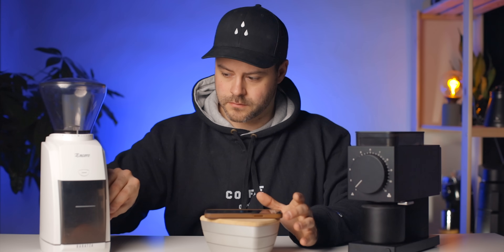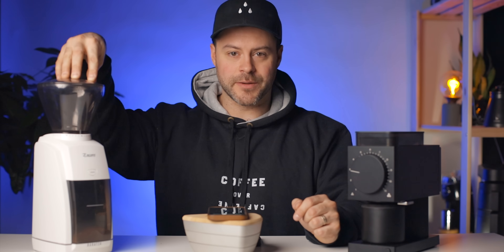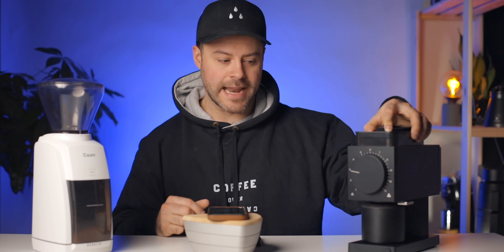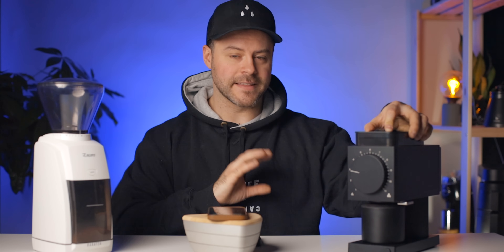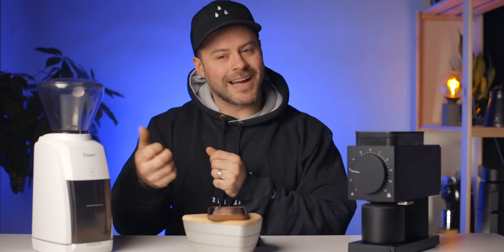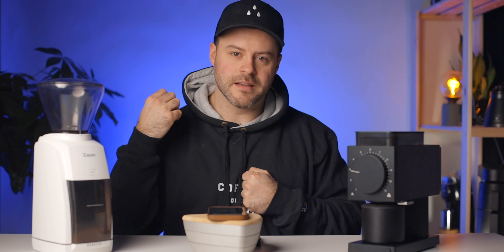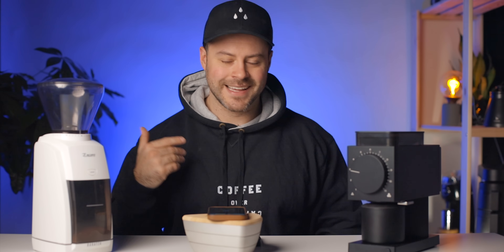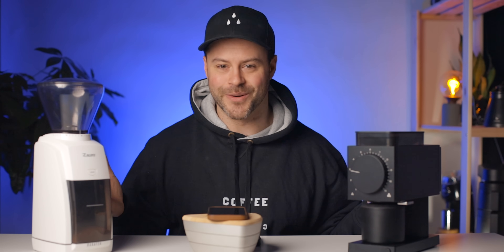Now we're going to dive into a sift test and test the noise levels of these grinders. I used my phone with a decibel app about one foot away from each grinder. The Encore maxed out at about 85 decibels and the Ode maxed out at about 91. Keep in mind this is a phone app, not a true decibel meter, but we used the same app and phone for both. The Ode actually sounds a little better — the Encore has a metal-on-metal plasticky sound, while the Ode has a very beefy, quick, punchy motor. One thing I don't love: the Ode beeps when it finishes, which just adds extra volume that isn't necessary.